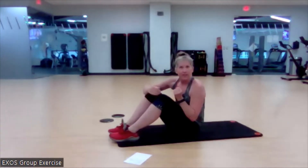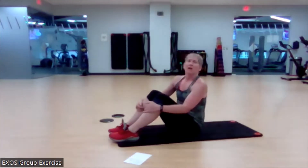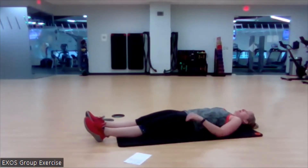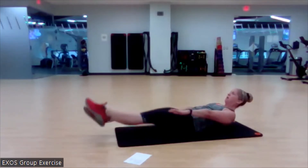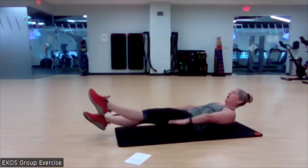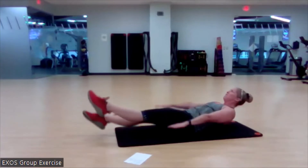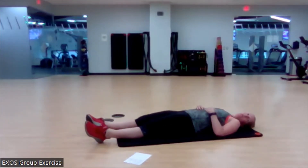We've got our flutters again — modified hollow hold position. Leg flutters and arm flutters; they don't have to match up. We're just controlling that motion, tracing those same patterns each time. Ready? In three, two — bring it up and flutter. Keep that nice space between your chin and your chest, shoulders melted away from your ears. If you lose that low back position, stop and get it back. Five, three, two, and one. I almost shorted us — I'm so sorry. You did awesome!